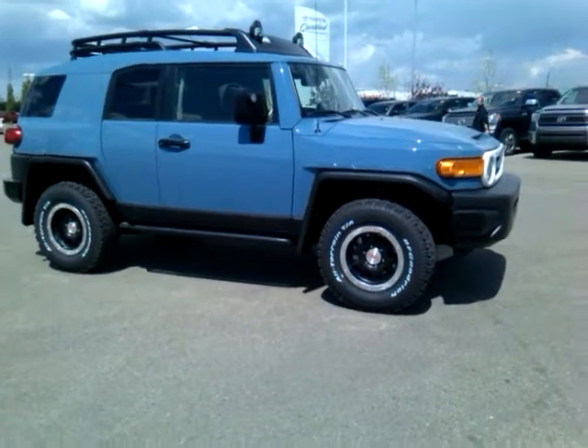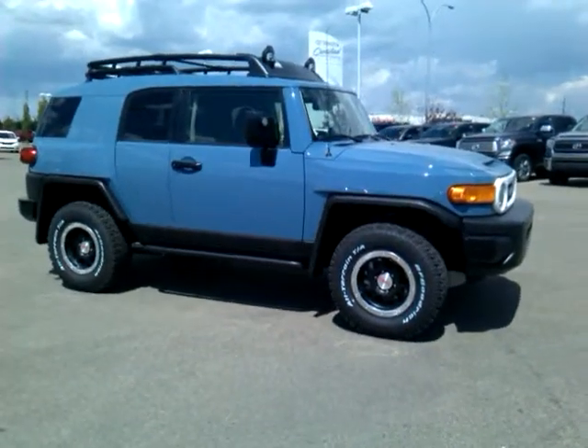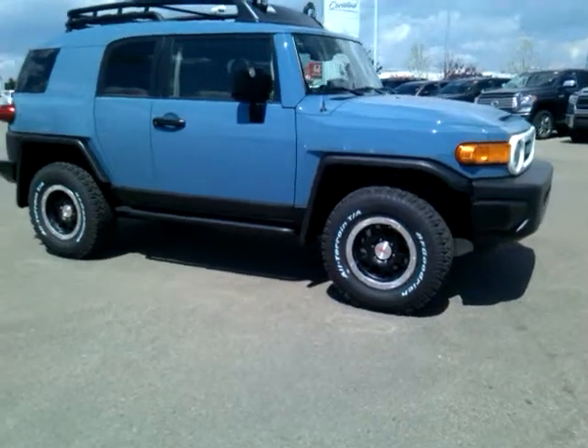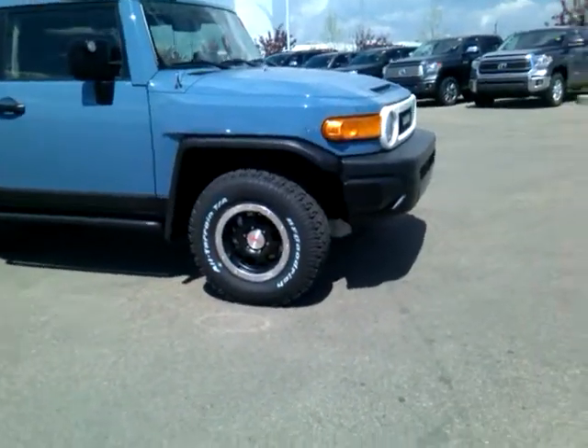Hi Matthew, it's Alison here at Sherwood Park Toyota. Thank you for your interest in this 2014 Toyota FJ Cruiser Special Edition Trail Teams. I'm going to give you a quick tour of this SUV. I'm absolutely confident you're going to love all the features, the options as well as the drive.